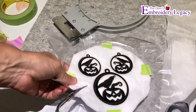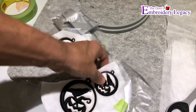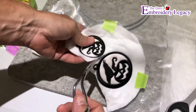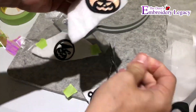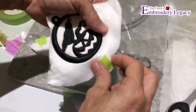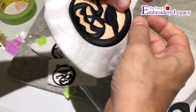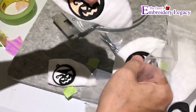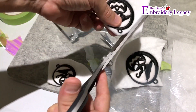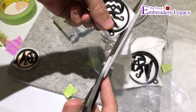When the design is done I'll remove it from the hoop and cut each of the pieces apart individually so I can go in and remove all of the prep patch. Once all of the prep patch is away from the design, I'll go in and very quickly cut away all of the excess puff stuff so when I wash it away there'll be less residue.